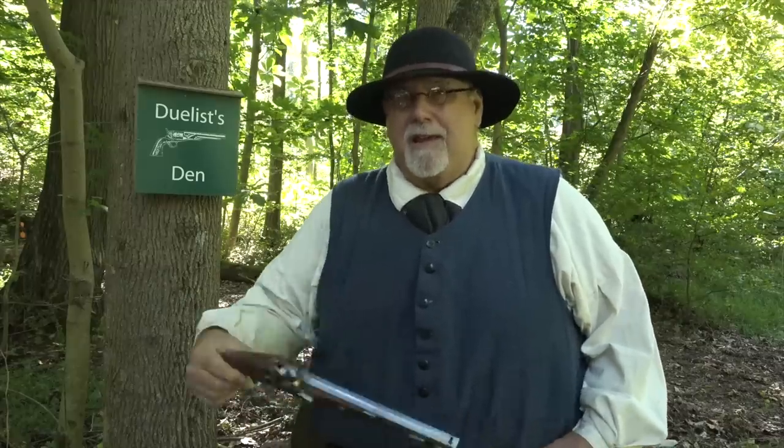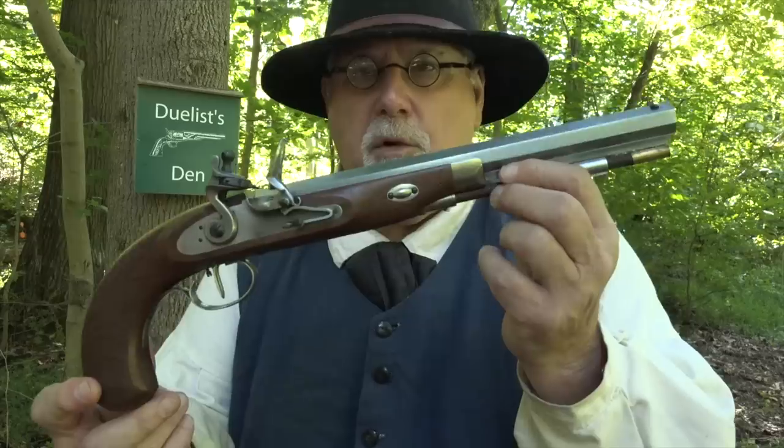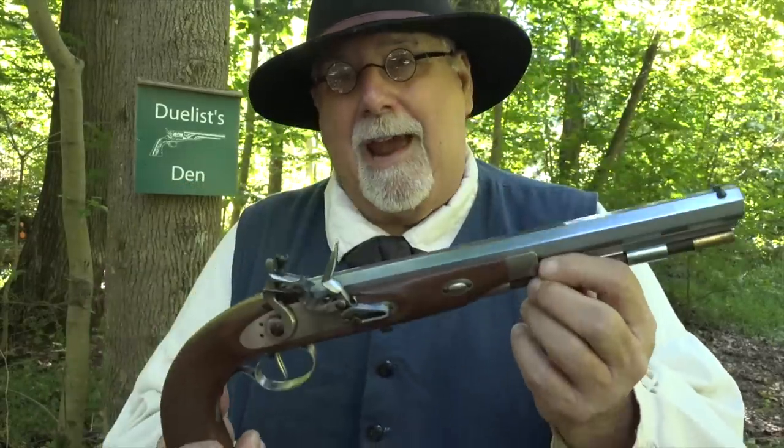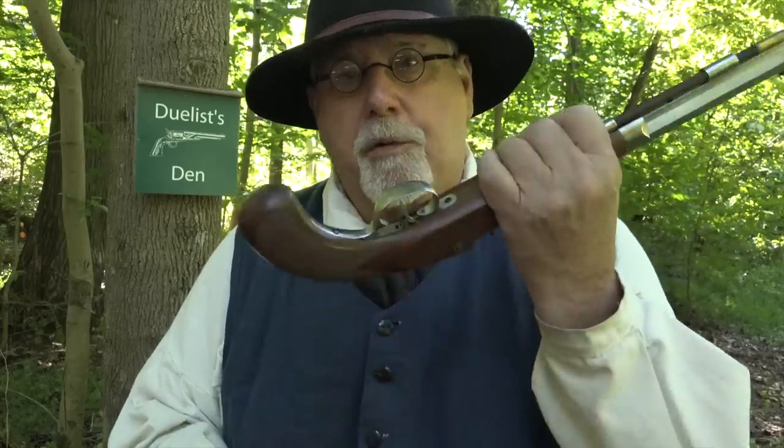I'm out here today with Pedersoli's Charles Moore dueling pistol. This was built by Pedersoli in Italy and imported for me by the Italian Firearms Group. The Italian Firearms Group is a marketing outfit that handles a lot of Italian firearms makers and imports their guns into America — everything from high-power African game double rifles to muzzleloaders.